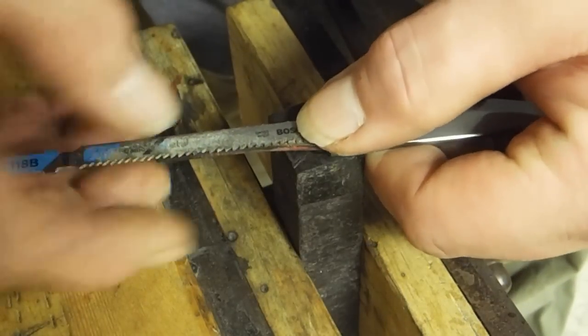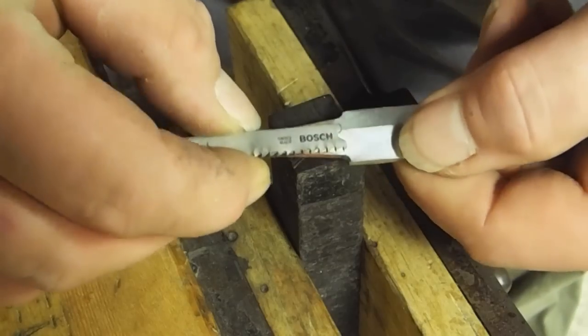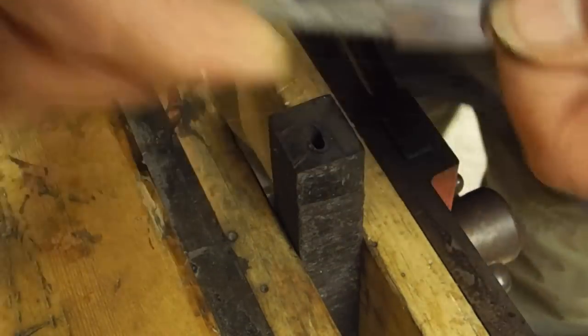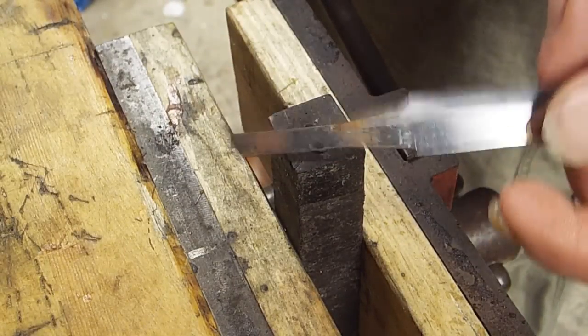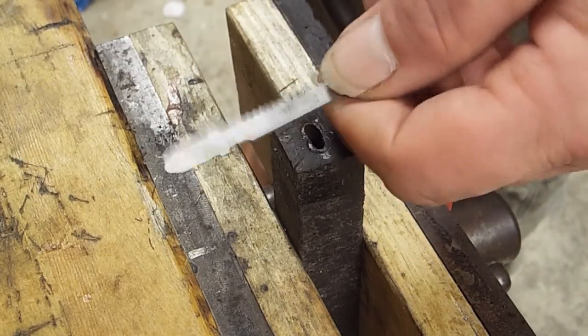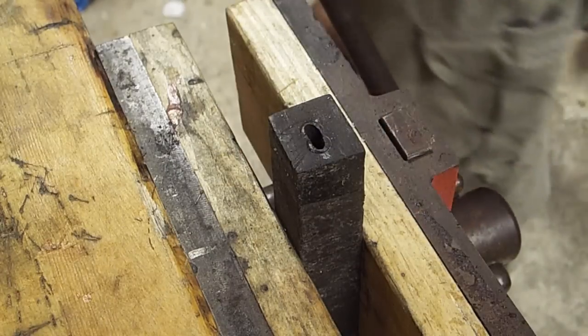This saw blade right here, a little jigsaw blade, is almost dead on — it's a little bit smaller than the very base of the tang. So, rather than messing with the heat treat on this, I'll just use this puppy right here to burn it out some and then we'll check the fit.